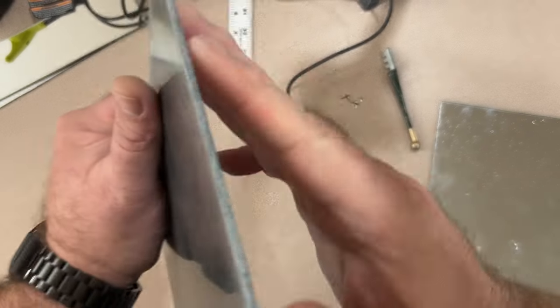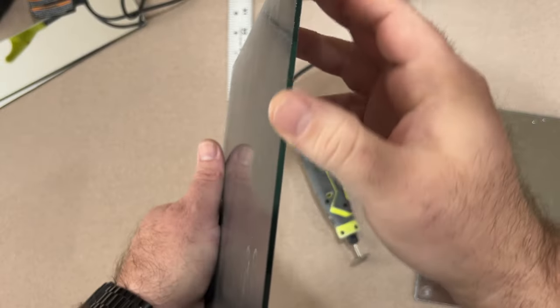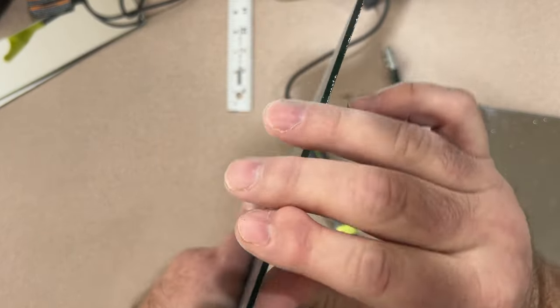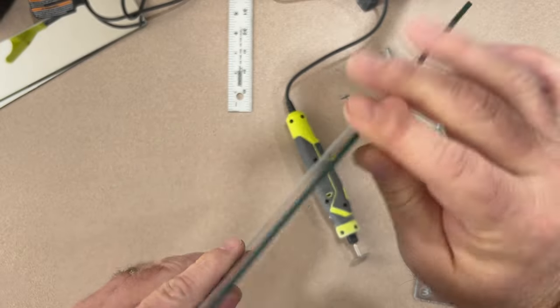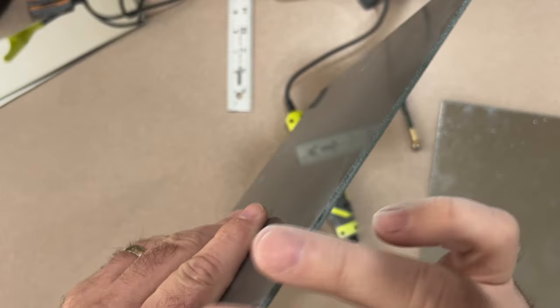Then I clean off the sharpie I used to outline my original build plate. I clean that off with a little bit of acetone or nail polish remover with acetone in it — it'll take that sharpie right off the glass.